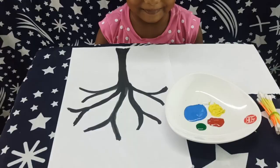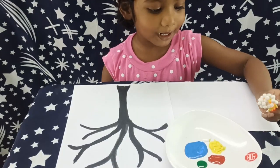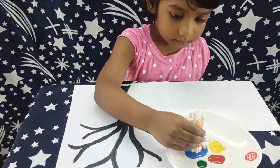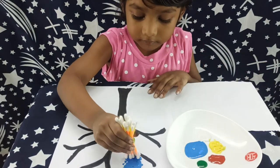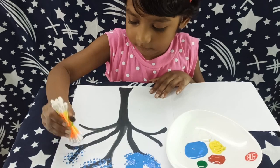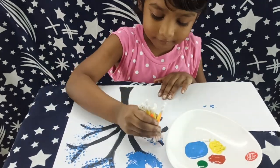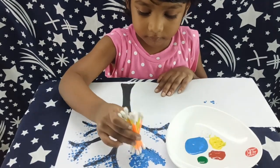After finishing the tree branches, take some earbuds and dab in some paint. Have fun with all the colors you love.